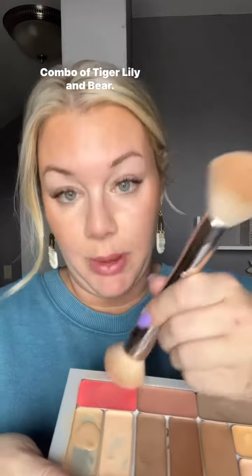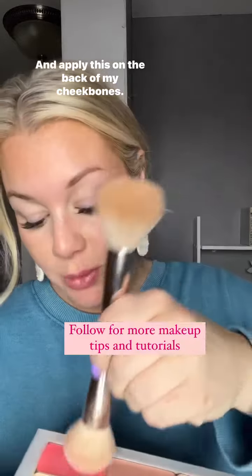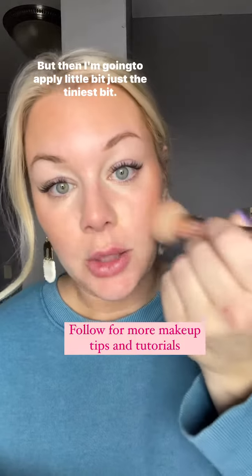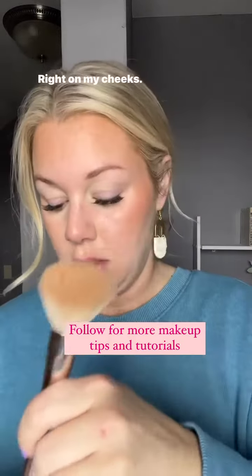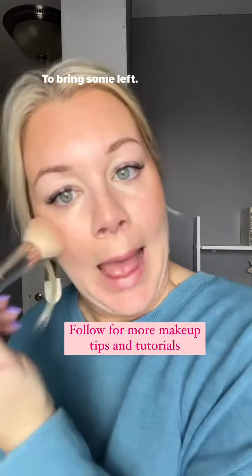Combo of tiger lily and bear. I'm going to apply this on the back of my cheekbones, but then I'm going to apply just the tiniest bit right on my cheeks — the apples of them — to bring some life.